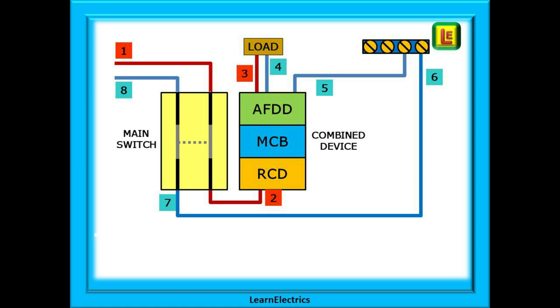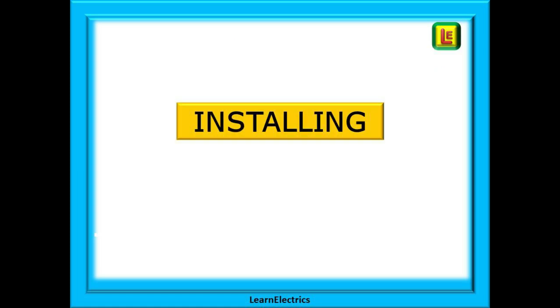Know this and you will know how to wire any AFDD. Now we can look at the basics of installing these devices. You don't need reminding, but always practice safe isolation before working on the installation. Always work on dead components and dead circuits when possible. Electricity hurts.